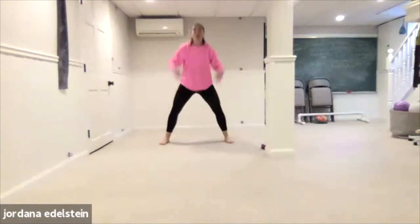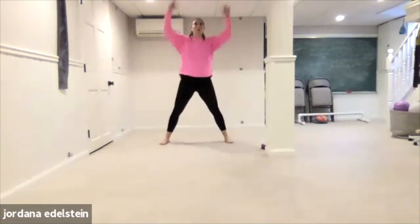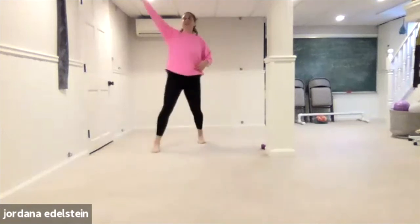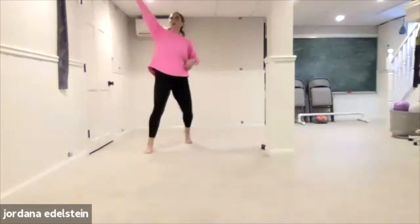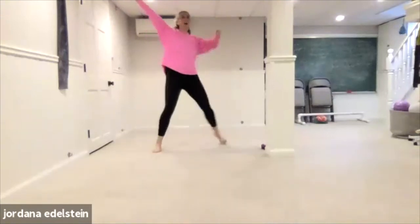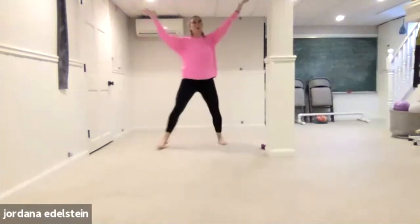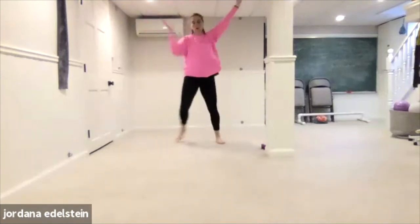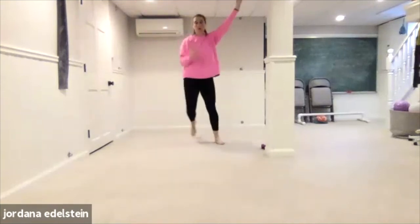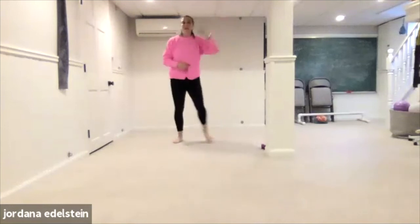Four, three, two, one. Step change. Four, three, two, one — step change.